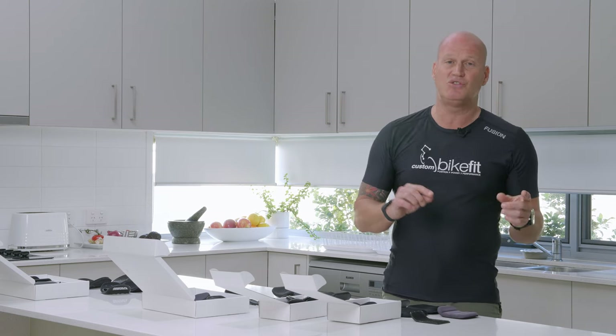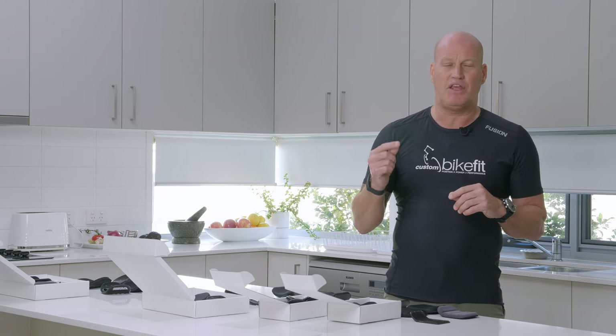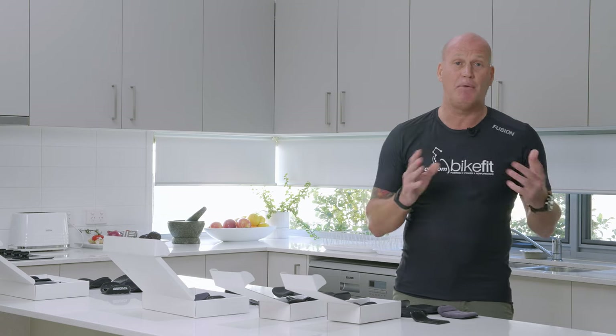Some manufacturers give armrests a lot of focus, others don't. Some bike manufacturers will manufacture this component themselves, others will outsource to a third party — there are certain companies that tend to do it really well. I'm going to focus on the things that I look for in an arm cup personally, for myself and for my customers, and also review some of the arm cups I see on existing bikes and some bikes you may be able to buy secondhand.